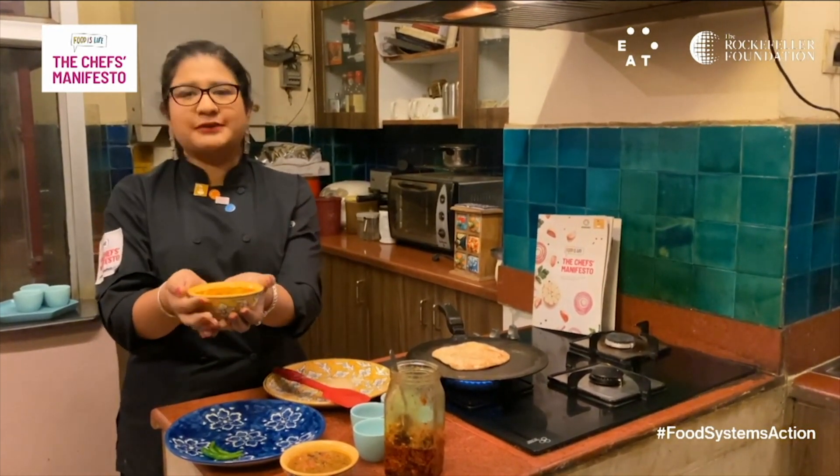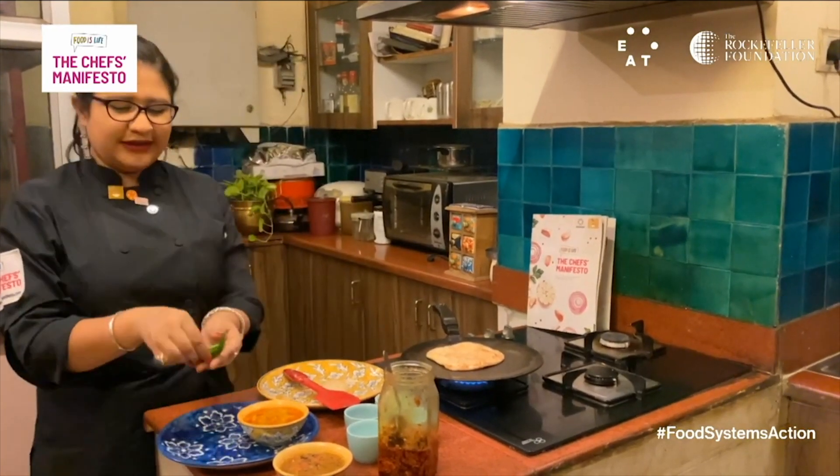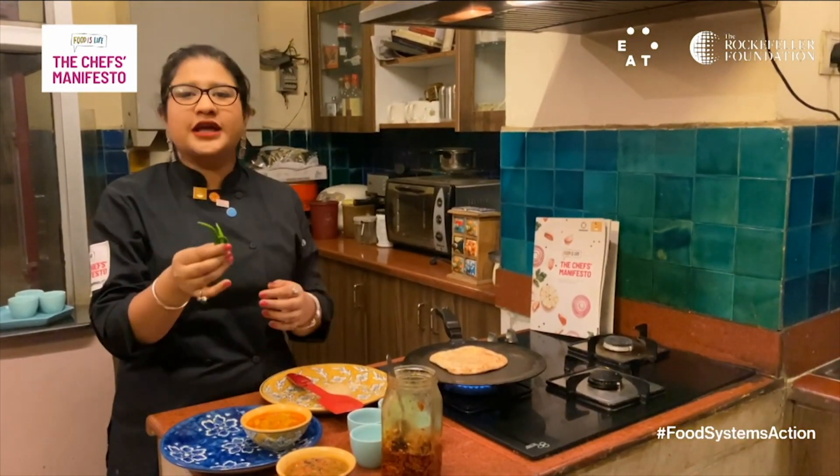Lauki promotes biodiversity because it's local and seasonal. I'm also going to enjoy my paratha with some green chilies, which are very Indian — as you know, Indians like to eat a lot of chili and spicy food.